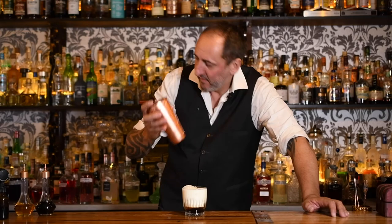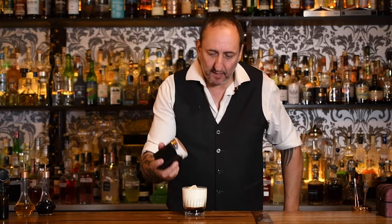It fills that glass perfectly, actually. Then for my garnish, just a little bit of chocolate dust on top.